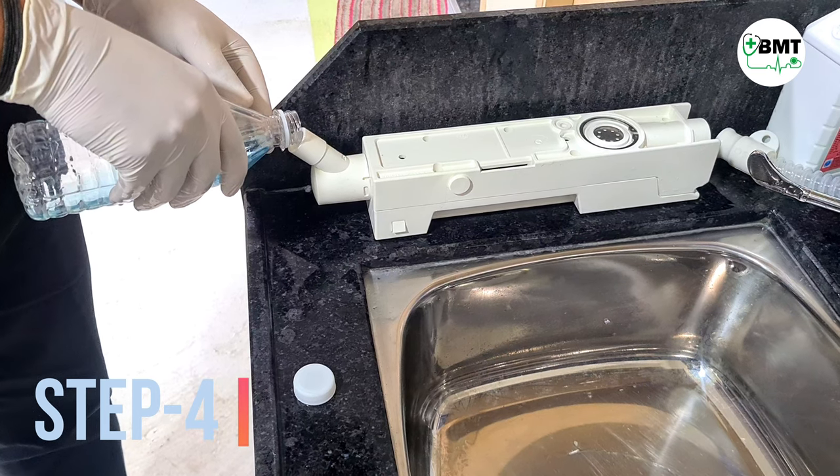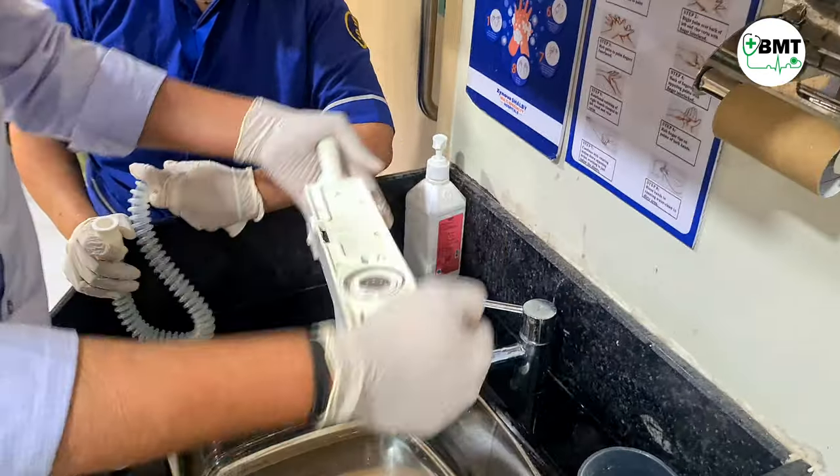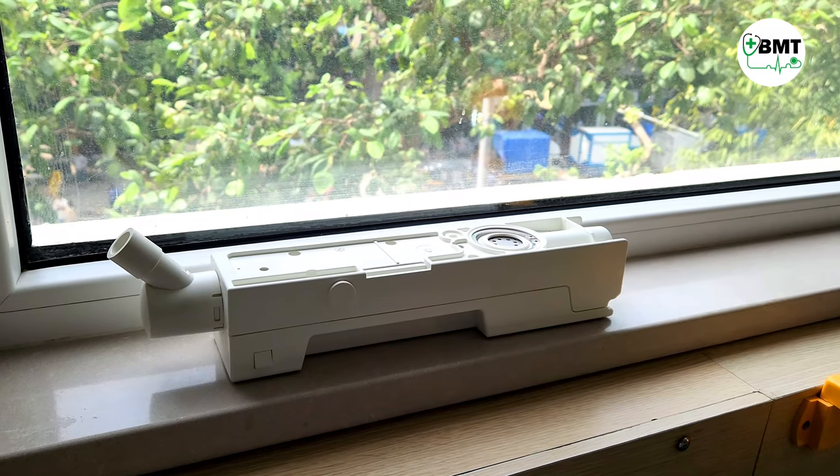Step 4. Take 75 ml of cidex solution and refill it in the expiratory cassette. Rinse it properly and then keep it aside for 30 minutes.